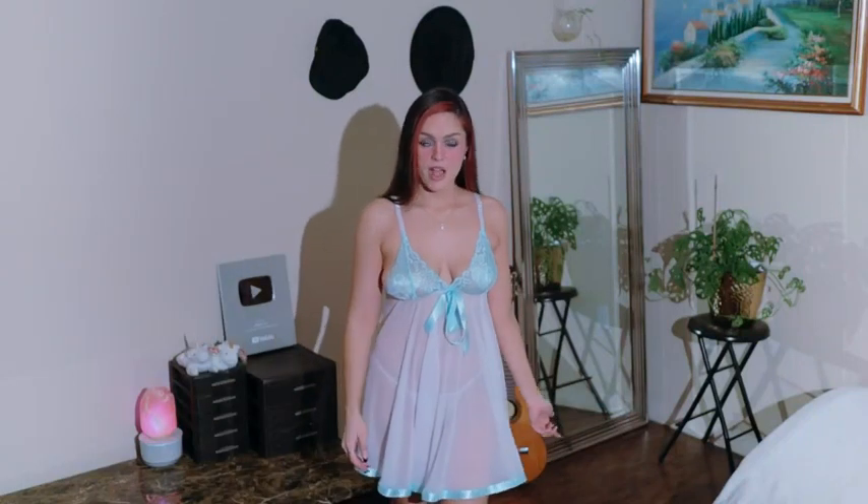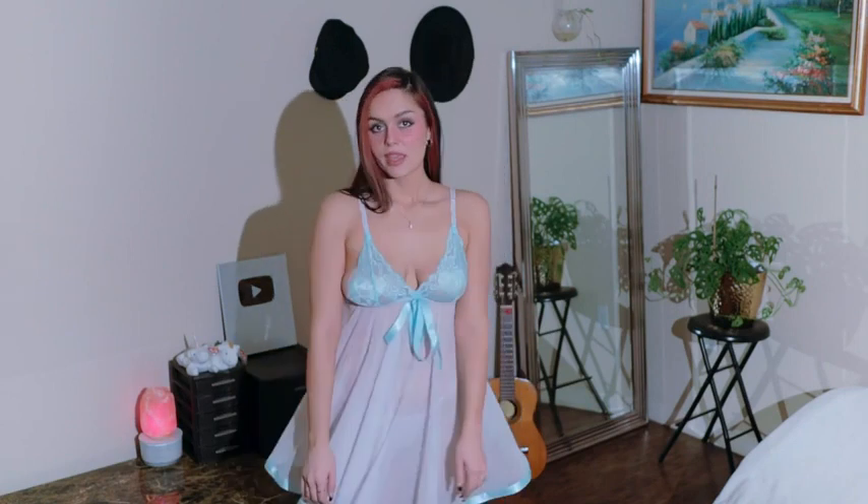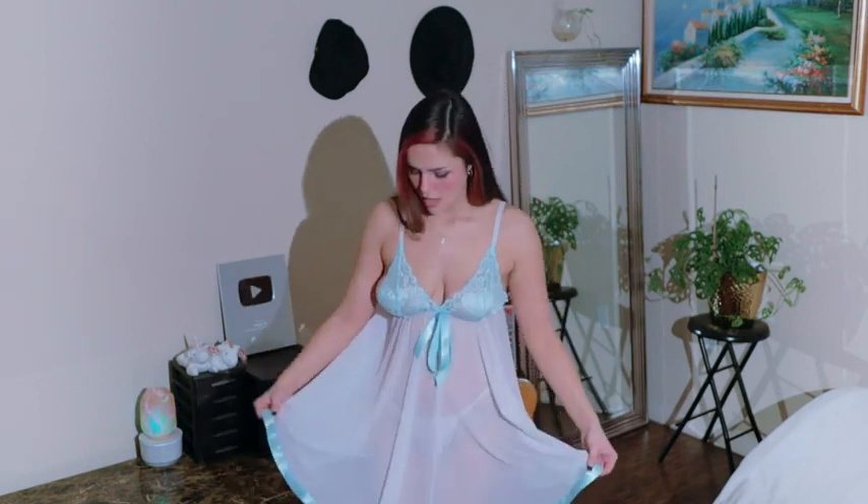I feel like someone's rich auntie in this one. I'm getting fancy vibes again from this set, just like the last one. I really like the way that this fits. By the way, I didn't try on any of this stuff before this video, so we are actually seeing it together for the first time. Normally I do try it on to make sure everything fits, but I just wanted to be a little bit more risky in the new year.